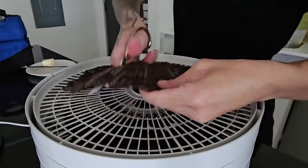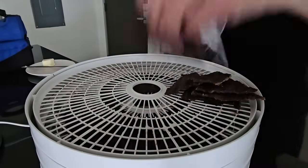Then I just cut them up and put them in Ziploc bags or storage containers of some kind and put them in the fridge.